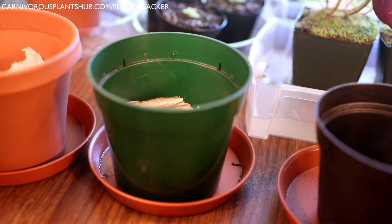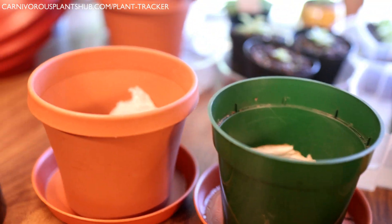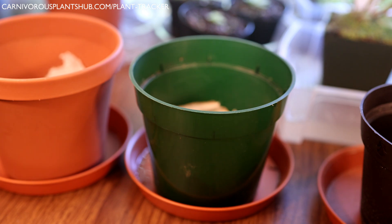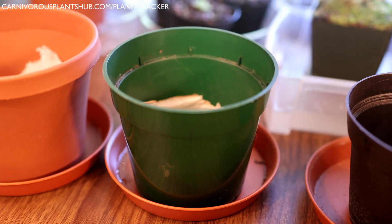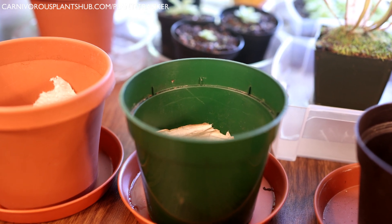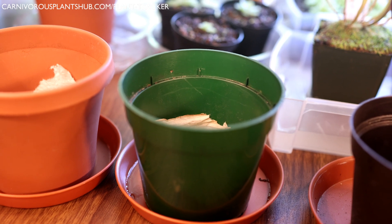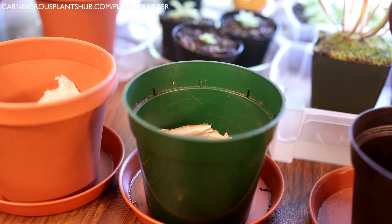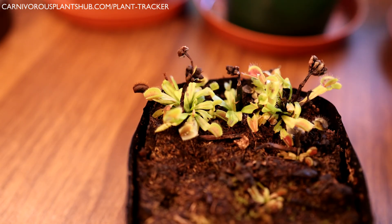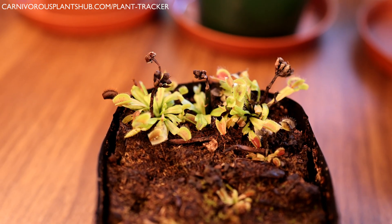Make sure when you pick out your pot that you have something plastic. You don't want any actual terracotta or clay — those will leach minerals into the water. And if you know anything about Venus flytraps, you know minerals are not good for them. You want a substrate and water that is devoid of nutrients and minerals. Venus flytraps do better with distilled water, rainwater, or RO water. If you have a TDS meter, make sure you are under 50 for Venus flytraps — I personally like to go even lower than that.